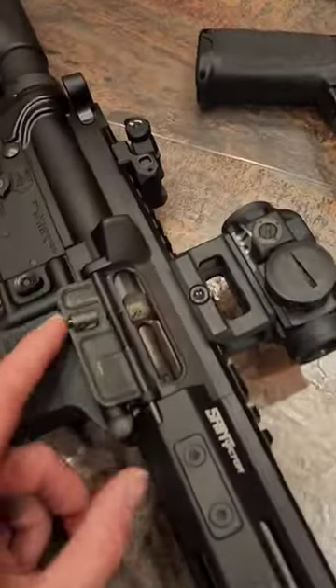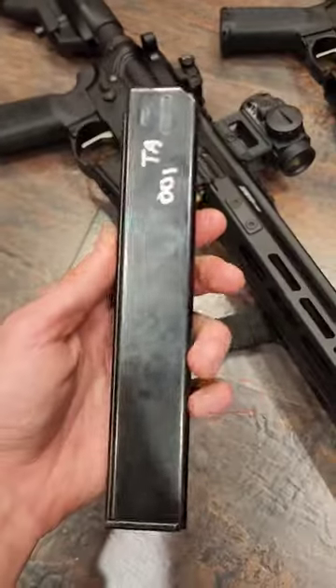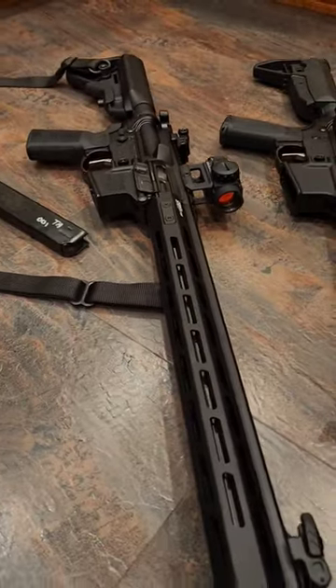It has last round bolt hold open and this dust cover that I find wildly adorable. It comes with a 32-round stick mag, and I've put multiple different types of 9mm ammo through this, and I've had zero malfunctions so far.